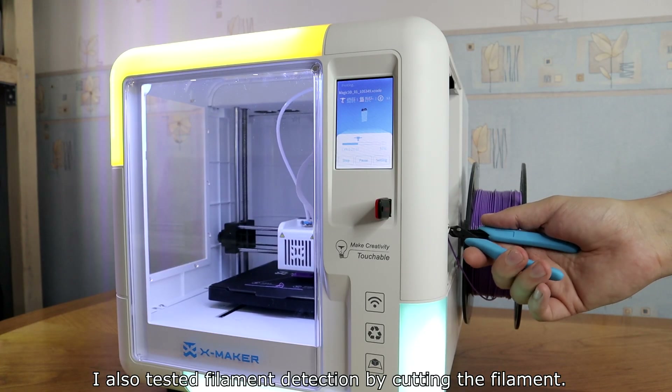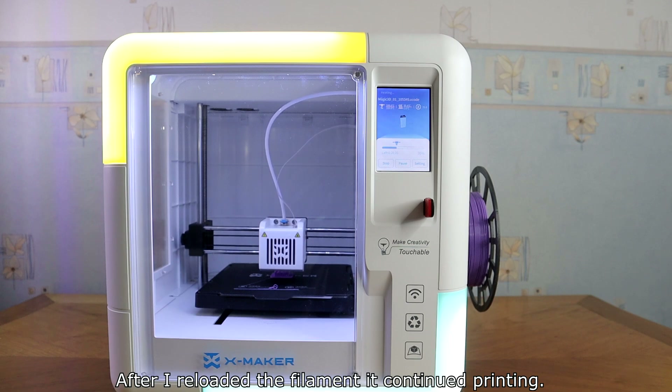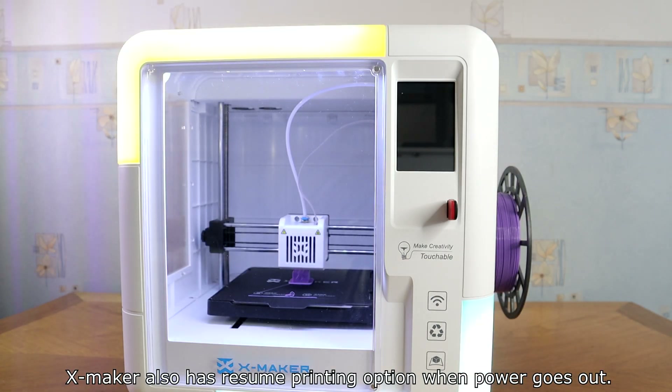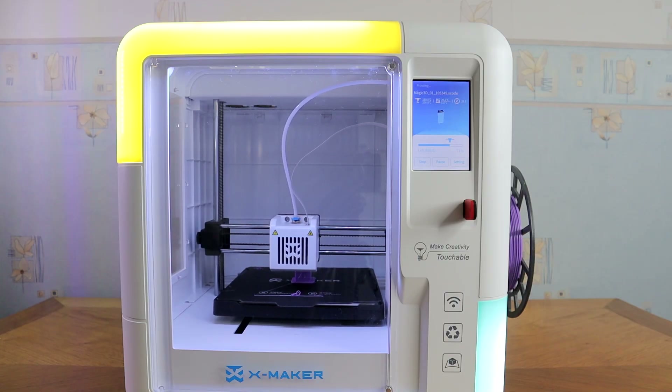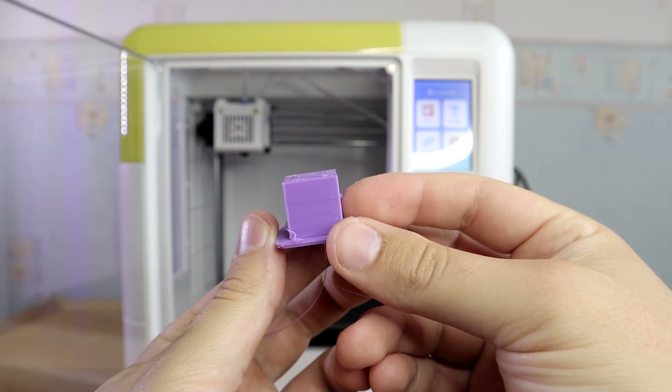I tested filament detection by cutting the filament. After some time, the filament sensor detected the runout and the printer stopped. After I reloaded the filament, it continued printing. XMaker also has a resume printing option when power goes out — after the printer heated up, it resumed printing from where it left off.